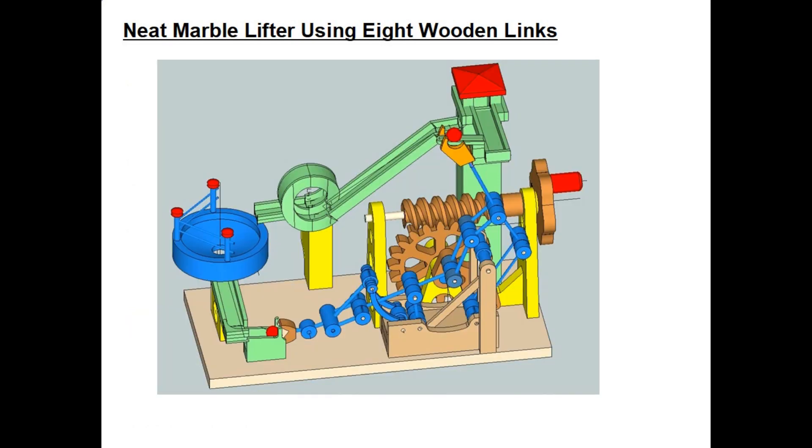Here's a drawing of the new model using wooden links. As you can see, I added a vertical loop in the center rear area, and that vertical loop dumps the marble into a bowl. It goes round and around the bowl, falls down the chute, and goes back to the initial pickup point.